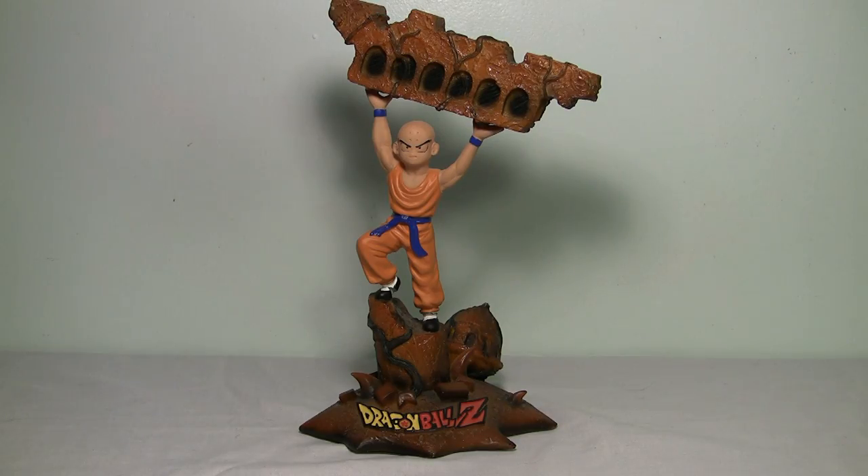Next up we have the Krillin statue, and again the paint apps and everything don't really wow me. I do like this pose a little bit better than the Vegeta one, but let's take a closer look.